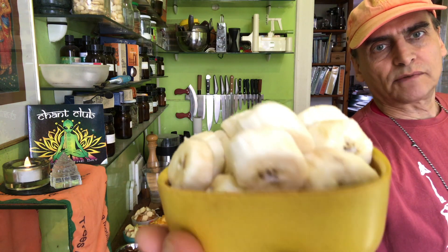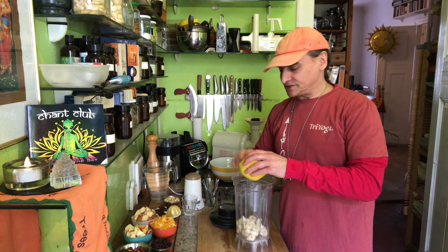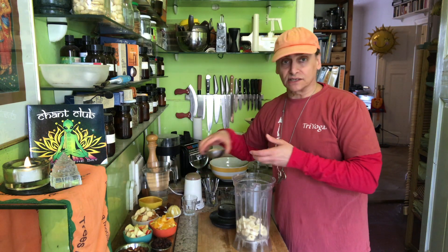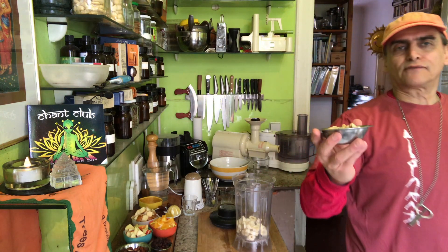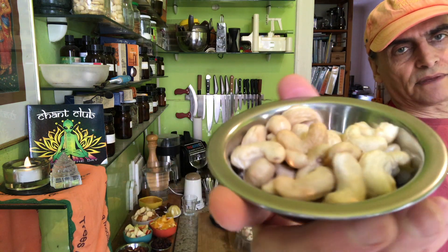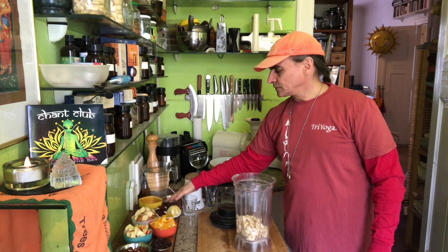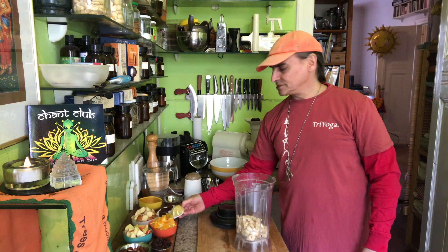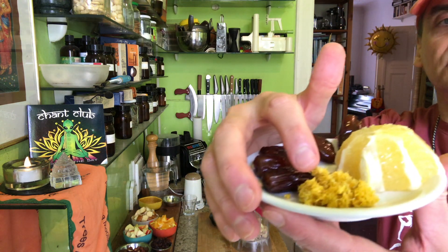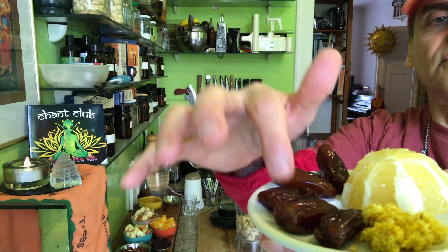I begin with three bananas today. I often make a dressing with bananas — there are other ways too, but bananas and nuts are one of my favorites. This is the lemony cashew cream: a handful of cashews, three bananas, and the lemony flavor comes from the lemon zest. Here is the zest, half a lemon for the juice, and five dates.